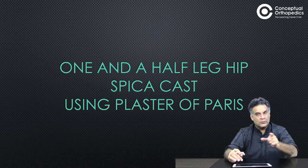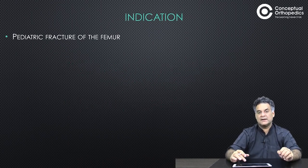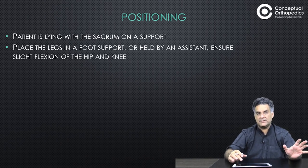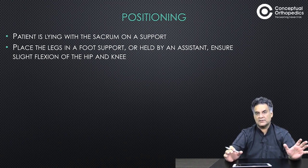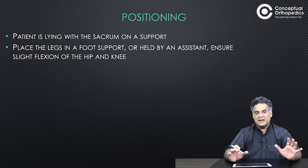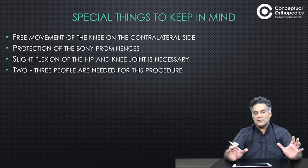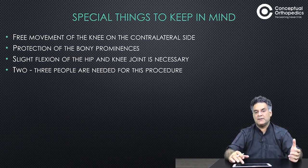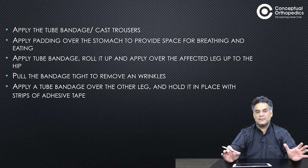The broomstick connection is more commonly used in a hip spica cast for pediatric fractures of the femur. It stabilizes the leg and hip. The patient is lying with the sacrum on a support so that bandages can be rolled around the pelvis. Place the leg in a foot support with slight flexion of the hip and knee. Ensure free movement of the opposite knee and protect bony prominences. About two to three additional people are required.